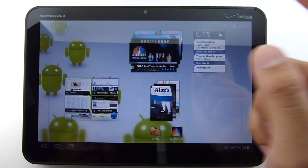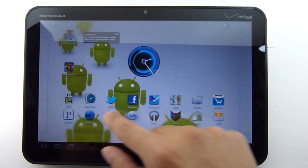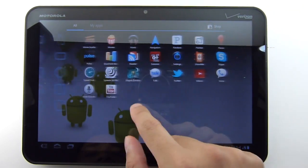Unfortunately, not all widgets support resizing — we're still waiting to see that happen for others. The tablet still moves pretty quickly overall, but unfortunately in portrait use we still notice a little bit of a slowdown or choppiness to its performance.